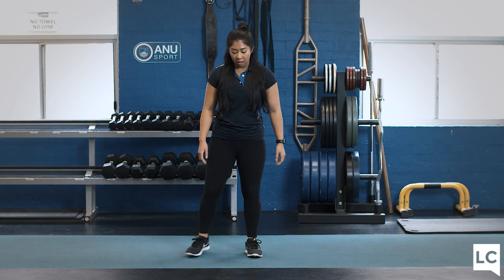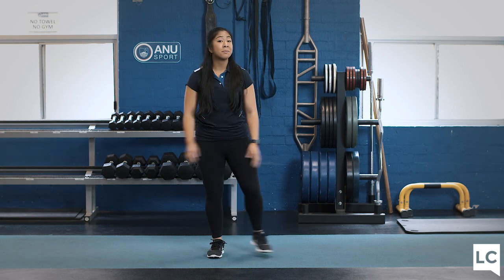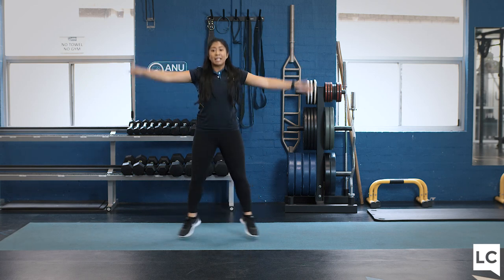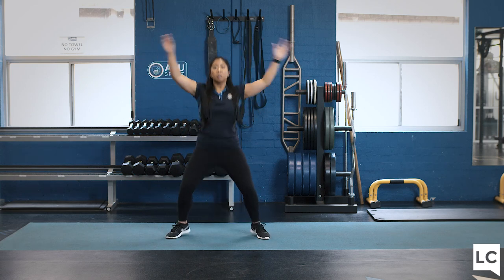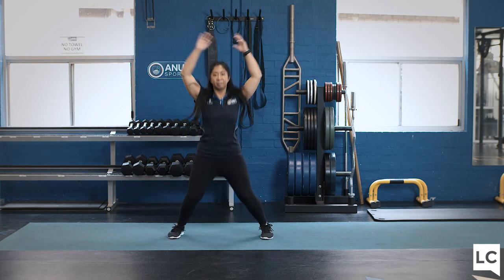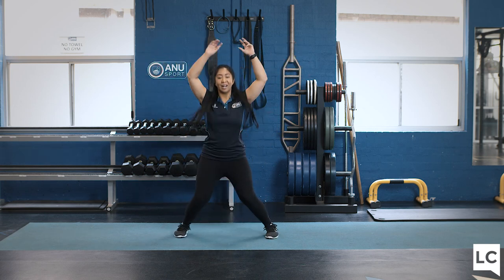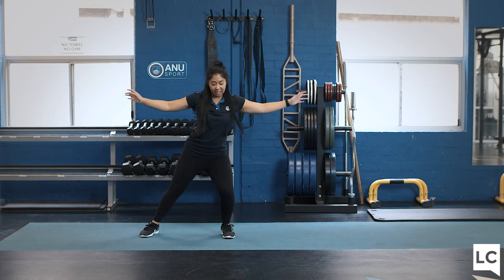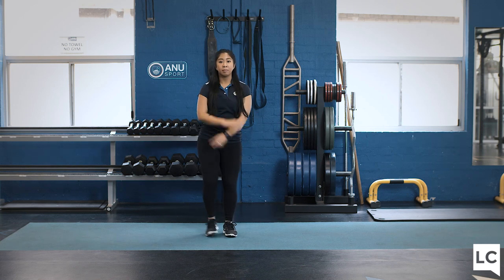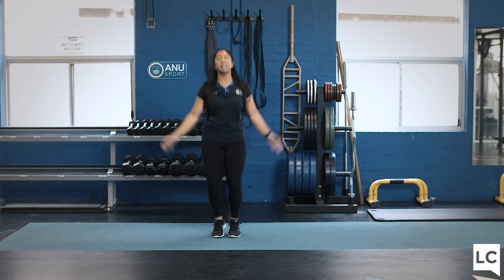Option one for star jumps — you can just step out to the side and step back in. If you'd like to make this more intense, jump out into a star and come back in. Bend your knees and land nice and soft when coming back down. 30 seconds. Remember the other option is to just step touch. Make sure you keep your knees bent. Five, four, three, two, rest.